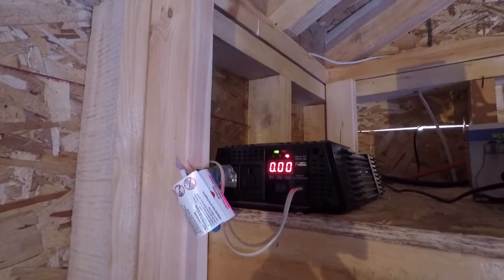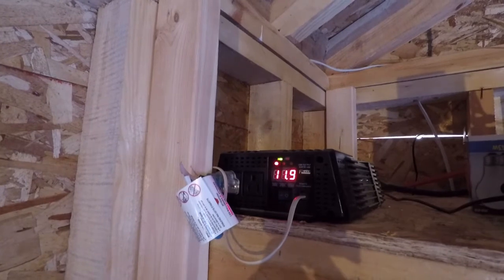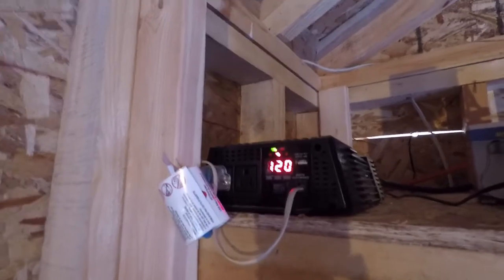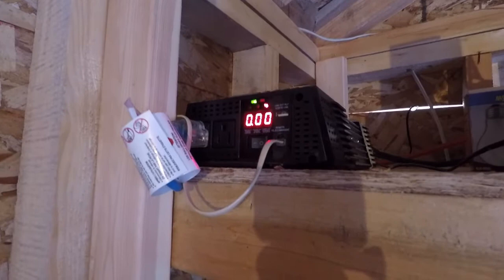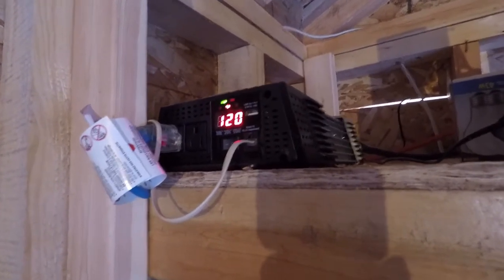It gives you your voltage and all that sort of stuff. There's a power button up there, and there's also that small gray cable — that phone line cable — gives you a remote off and on, or a power switch. I have that mounted over here by my door so that when I come in I can just hit that switch and it turns everything on.